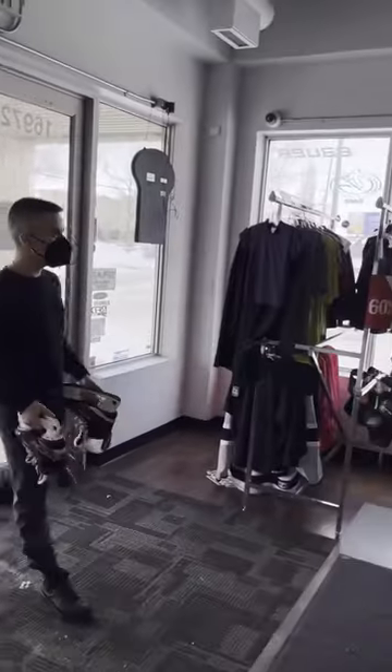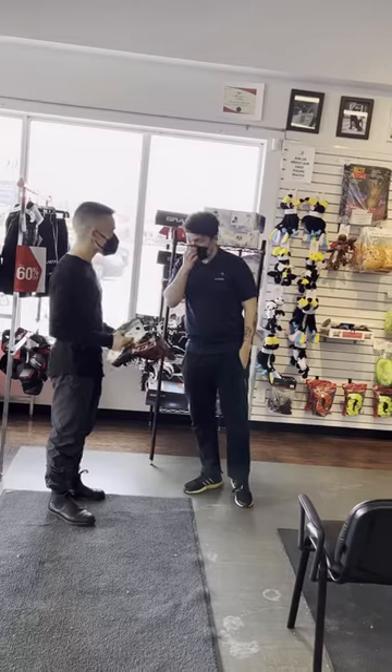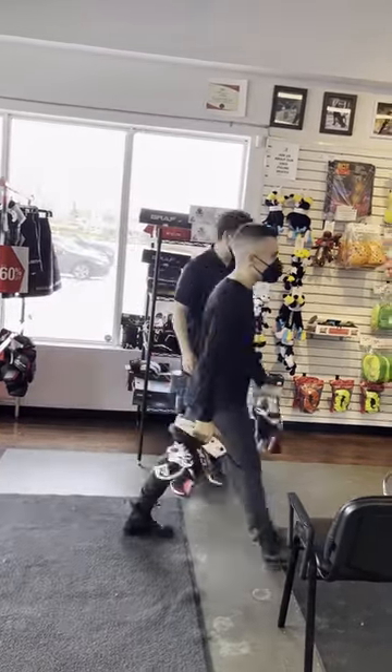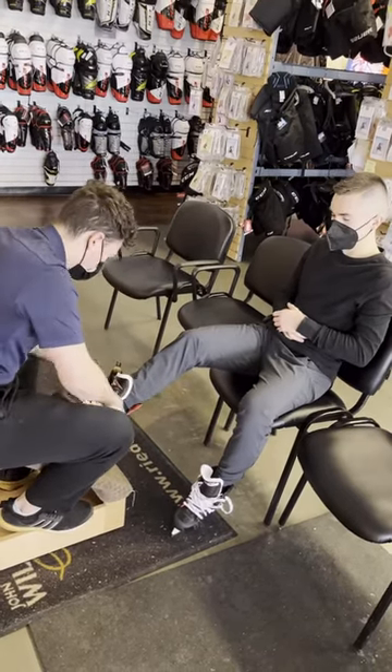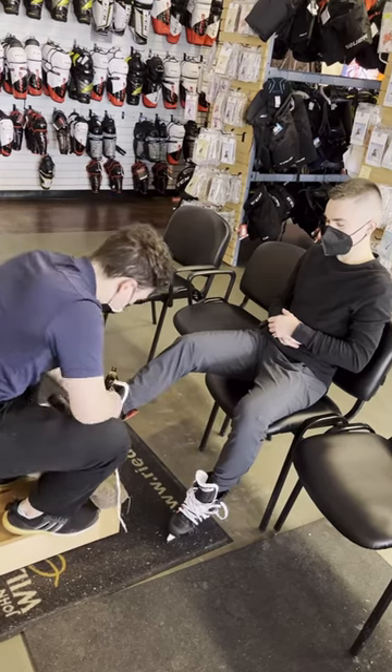Today we'll look at scenarios where it might be beneficial to get a comfort adjustment or a punch out done. Sean has come into the shop saying that he's felt some general discomfort while trying to break in his new skates. He's skated about four or five times on these but can't quite pinpoint exactly where it's bothering him, so that's what we're going to do for him today.